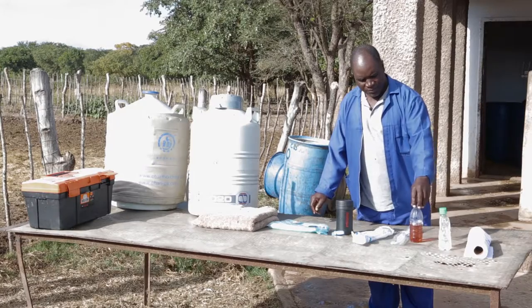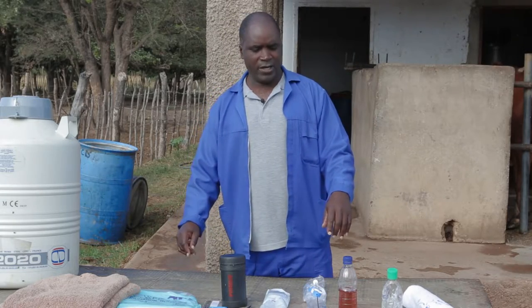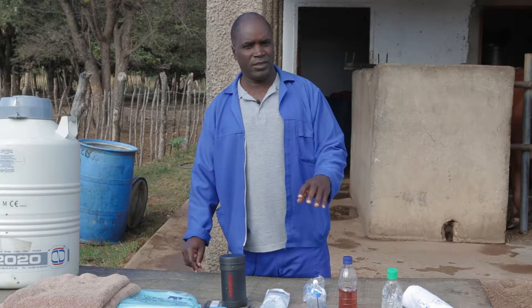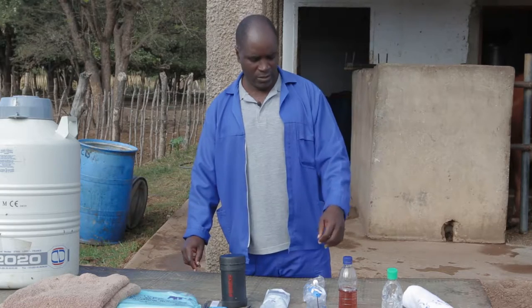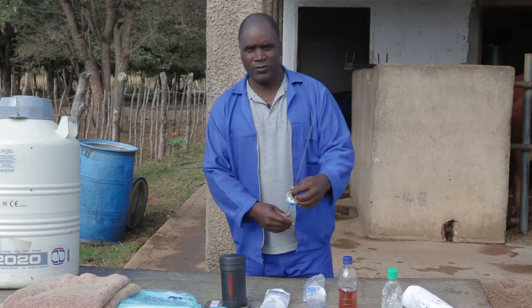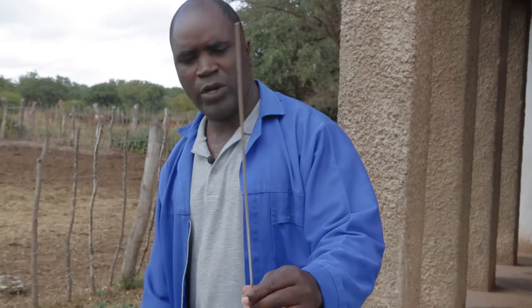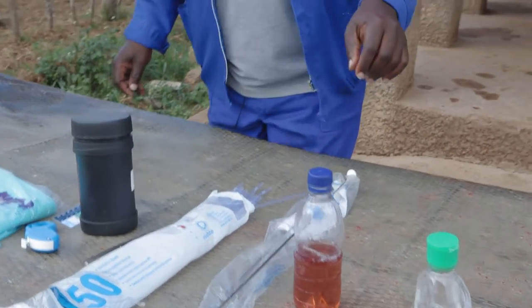We also have the disinfectant. We disinfect the vulva before we inseminate. And this is the artificial insemination gun. This is where we load the semen straw before we do the artificial insemination.